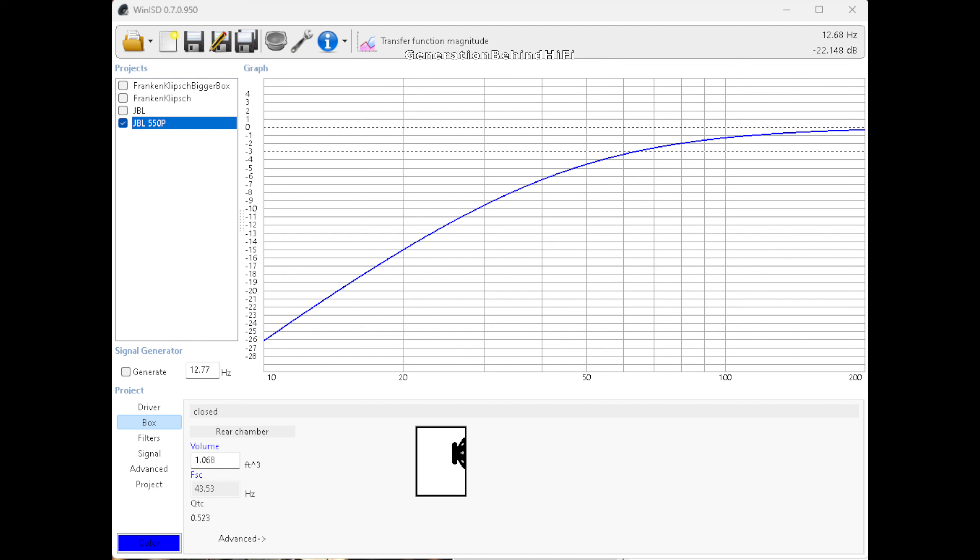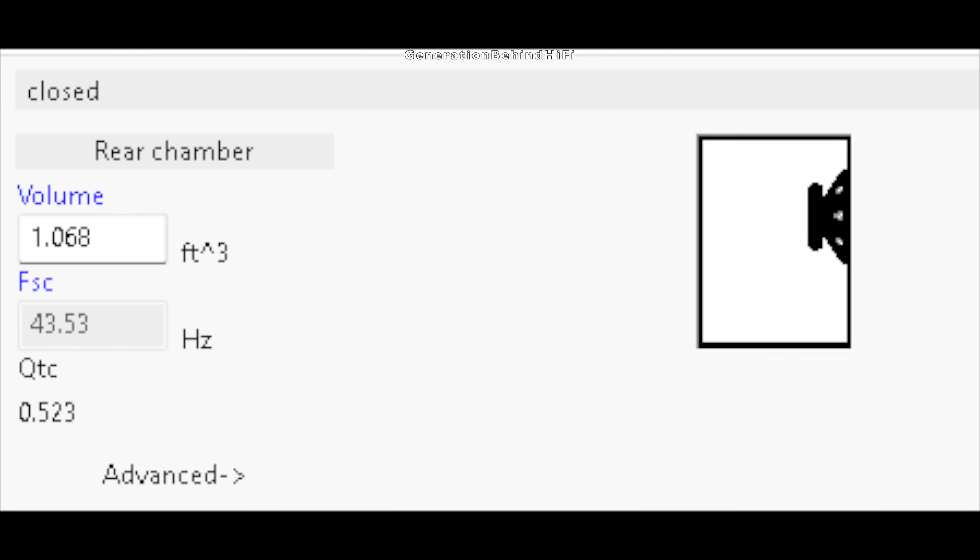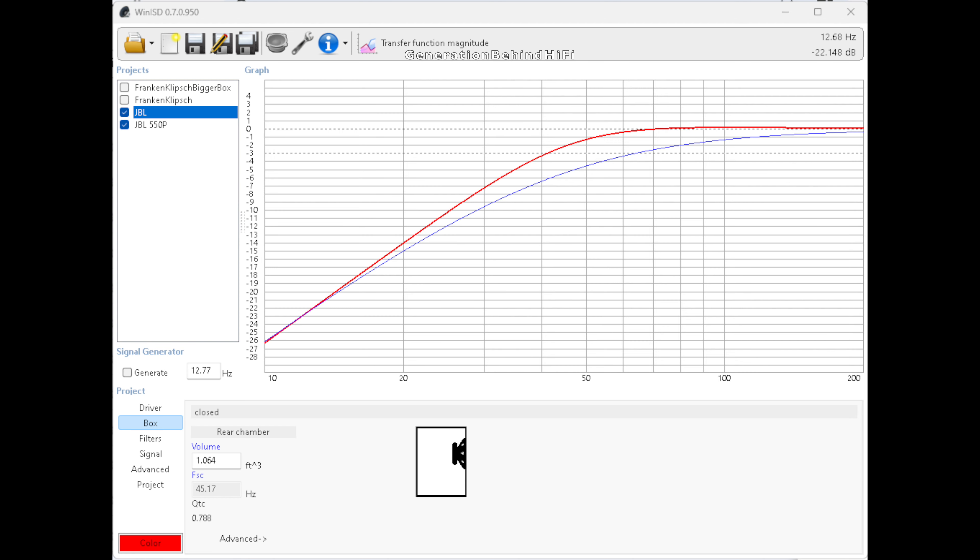So what kind of improvements can I expect by swapping out the factory JBL driver with a new one from Creative Sound Solutions? Now that I have a Dayton Audio DATS V3 tool, I can retrieve the TS parameters for any speaker driver and then model their performance in WinISD. The blue line on this chart is the frequency response curve of the factory JBL 550P subwoofer. As you can tell, this setup is overdamped and the response curve is far from flat — typical of subwoofers with a very low QTC value. The red line shows the performance after installing the Creative Sound Solutions SDX10 driver. As you can see, the frequency response curve is much flatter and more in line with the Butterworth filter alignment.